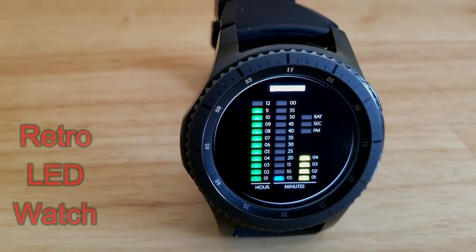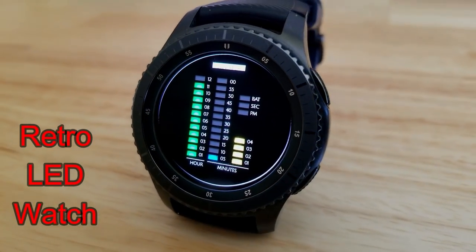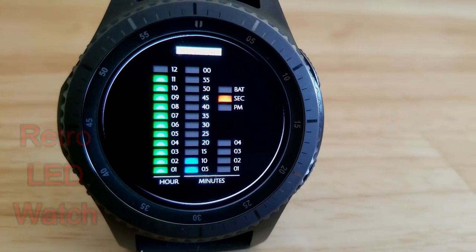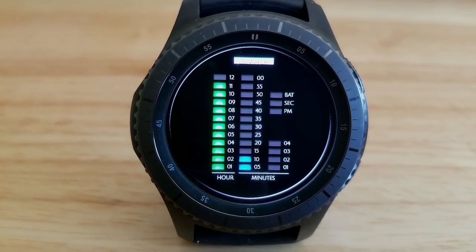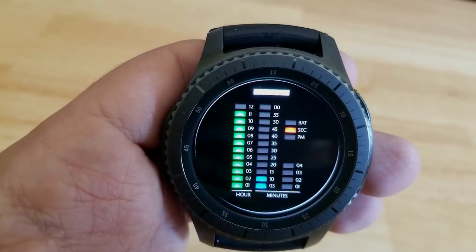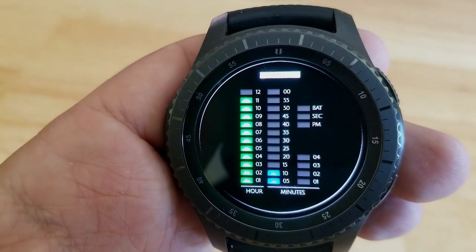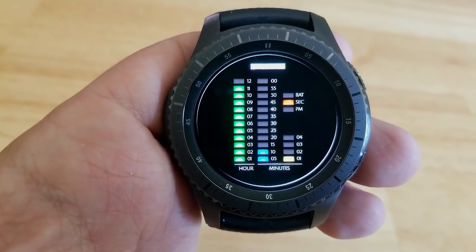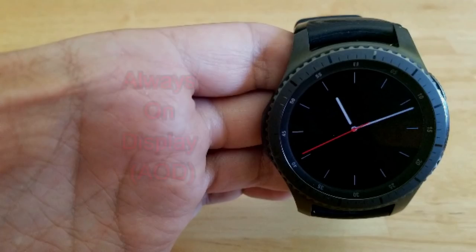Starting things off, here's a very unique looking watch face that would definitely appeal to those that appreciate designs that really don't follow your typical looking analog or digital styles. This one is broken down into three main sections that show the time, and each section has a number of colored bars assigned to it that identify the hour and the minutes. The three bars on the top right identify the AM/PM time, seconds, and the last is a battery indicator which flashes red when your battery power drops to 10% or less. I threw this one in just because I thought it was a creative way to show the time, and of course it is free so it's hard to complain about that.